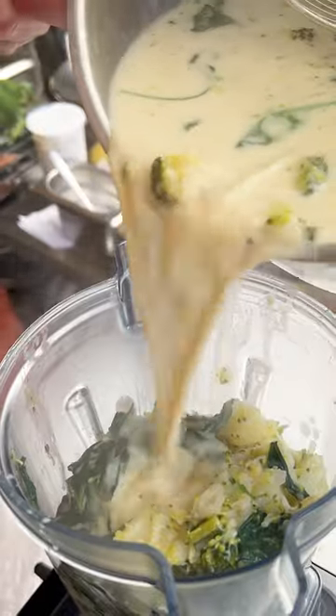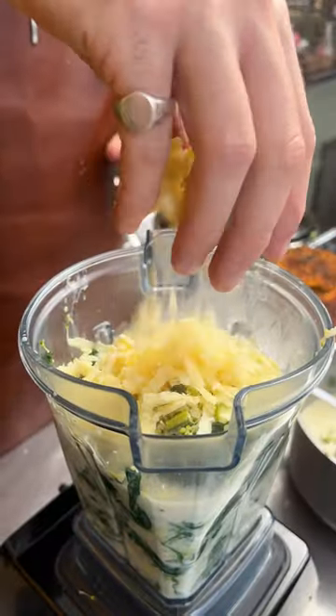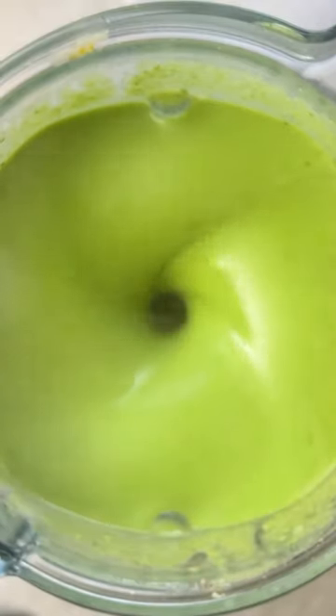Chuck in a big handful of spinach and cook until it's just wilted. Get the whole lot into a blender with an extra handful of cheddar, and blend until it's super smooth.